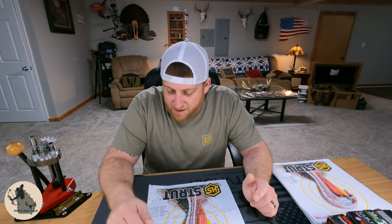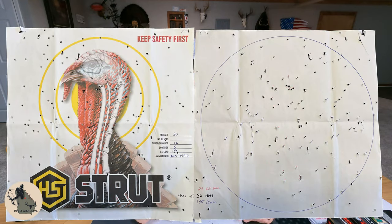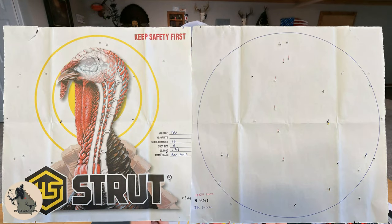First up we've got Remington Nitro Turkey at 30 yards — number five shot, one and seven-eighth ounce load, three-inch shell. On the back side I've got a 10-inch circle drawn. We've got 25 shots in the kill zone, 56 hits on the bird total, and 135 shots inside the 10-inch circle. Of the 319 total pellets in the shell, we're putting 42 percent in that 10-inch circle at 30 yards. At 50 yards the Nitro Turkey definitely does not shine — six shots in the kill zone, eight total hits on the bird, 22 in the 10-inch circle, and seven percent of 319 pellets inside the 10-inch circle.